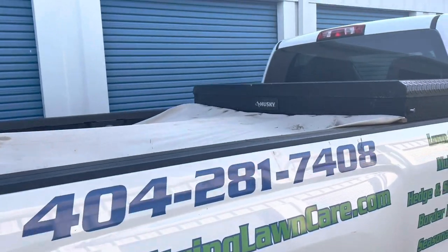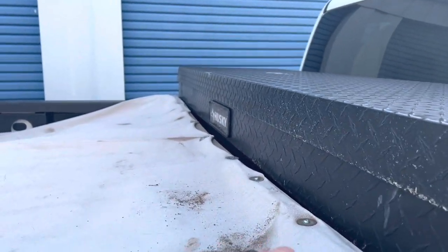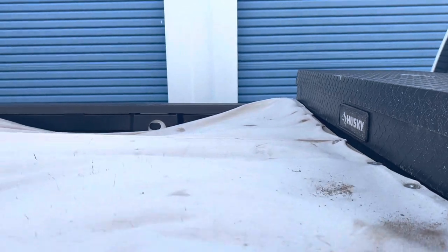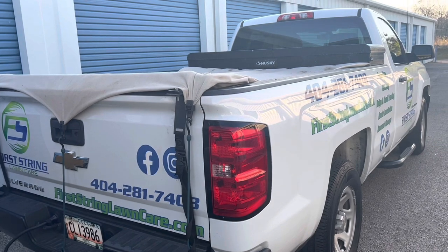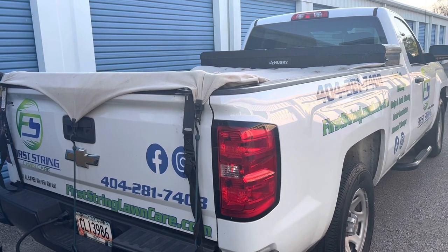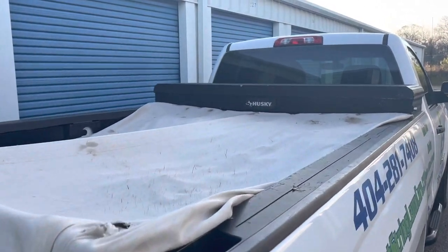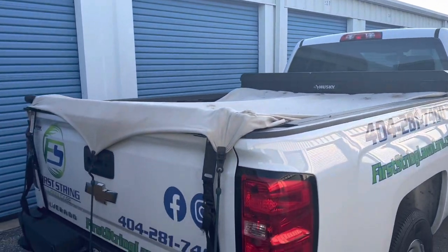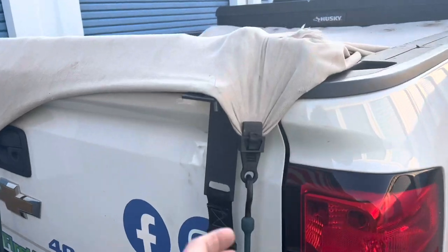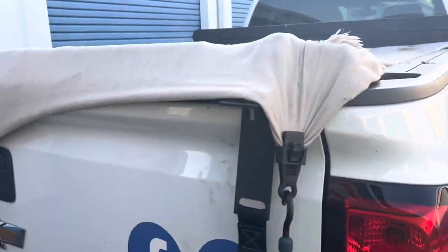On the truck we have this homemade tarp system. This is actually a cloth painter's tarp. We do that because we've got clippings under here — we're bagging a lot of clippings right now because we're taking these dormant Bermuda lawns down and you've got to get all that old grass cut off. I needed to come up with some way to keep it from blowing out. It hasn't come off yet — these are just tarp straps I bought at Walmart, and I've got some bungees on there.